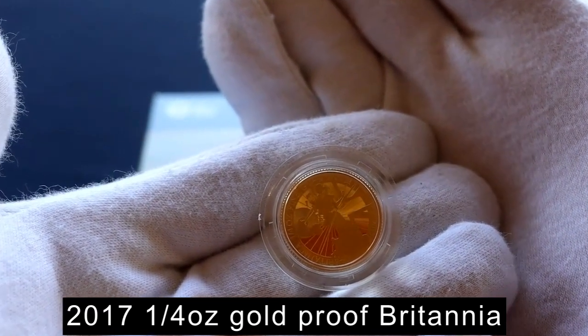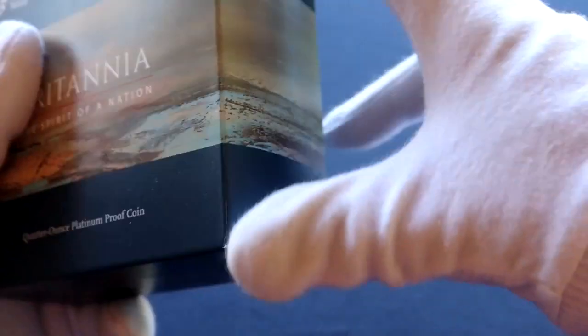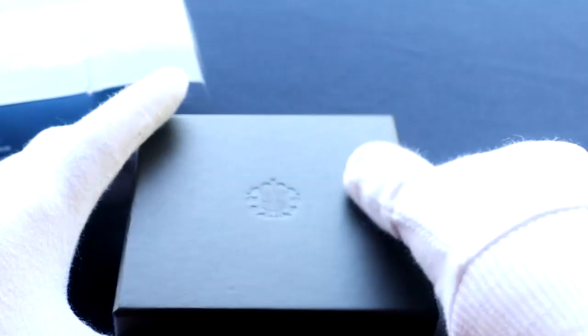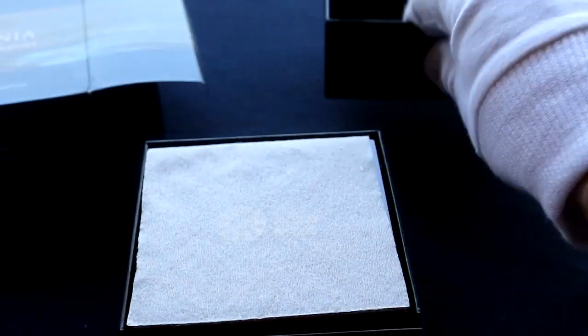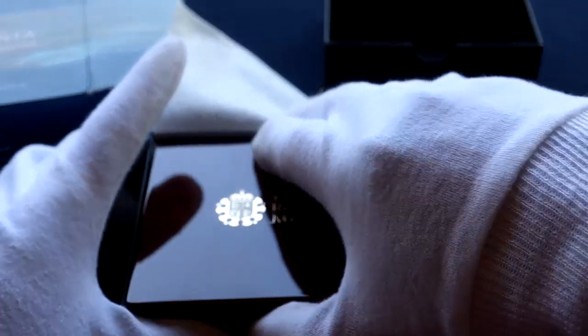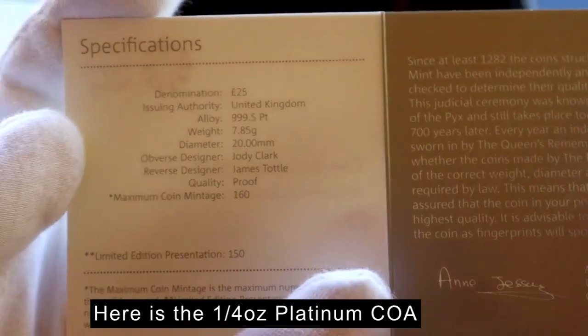This video starts off with this 2017 quarter ounce gold proof Britannia, but it's not really the topic of this video — I'll explain why it's here later. The 2017 coin was designed by Lewis Tamlin and was the most contemporary of the Britannia designs, and actually was quite unpopular with a lot of collectors. However, I really like it. The maximum coin mintage that year was 3,280 coins.